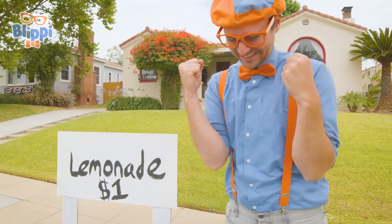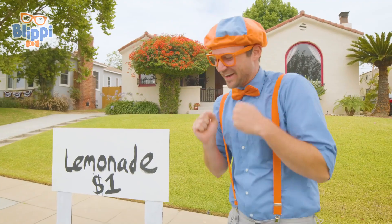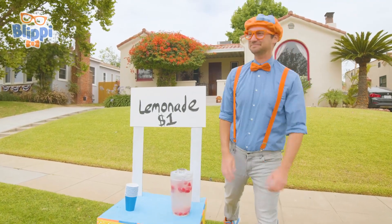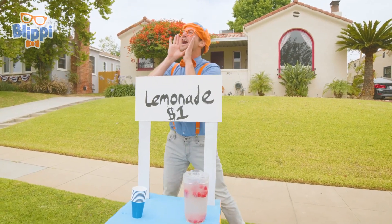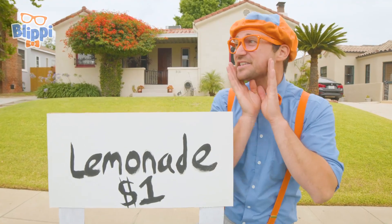This has been so much fun learning about business, how to make lemonade with you, and having fun along the way! Time to sell some more lemonade. Lemonade! Lemonade! Who wants some lemonade?